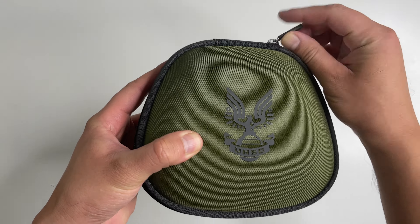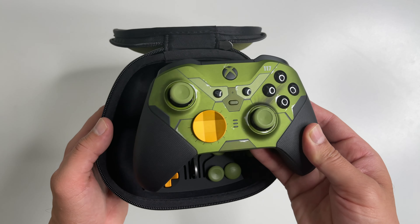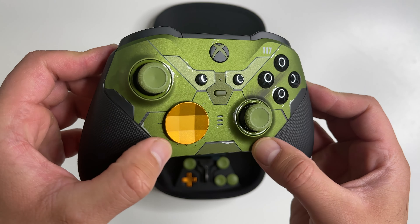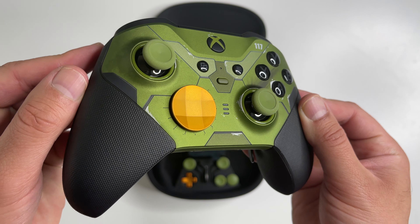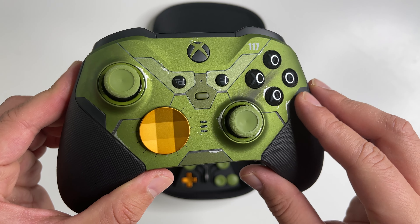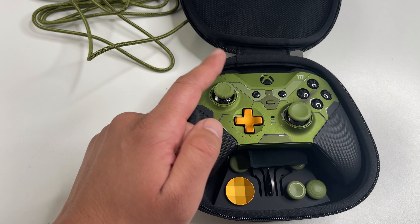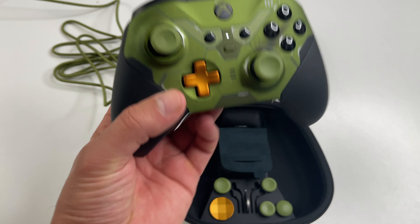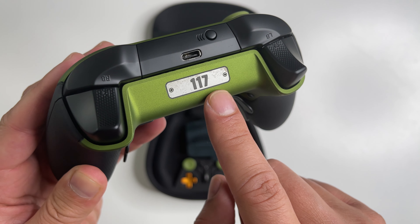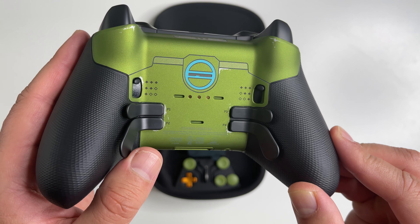Here is the carrying case — it's in dark green with a UNSC insignia. Inside is the controller; it looks like a Master Chief suit with green metallic plates, a bit battle-worn. There is the iridium gold D-pad, the joysticks are in green, the ABXY buttons are black with green letters, and the power button is green as well. There's also a small charging light indicator on the front — three lights that represent battery life: one blue light when it's low and three blue lights when it's fully charged.